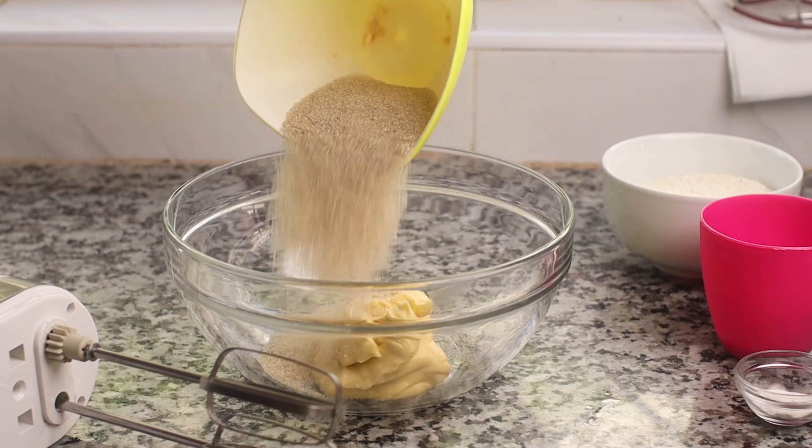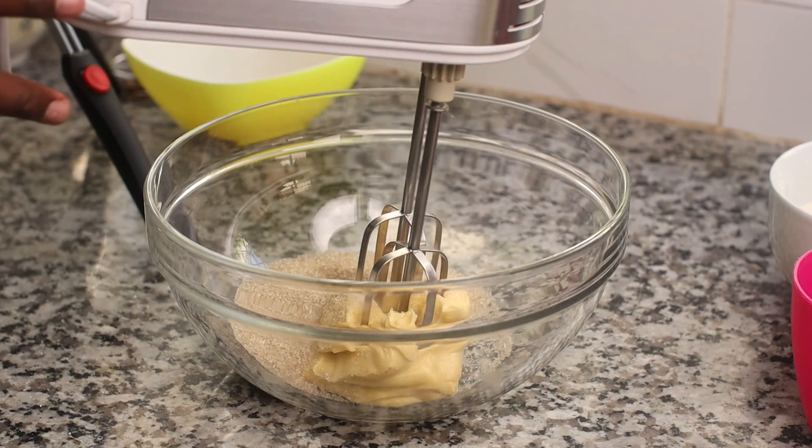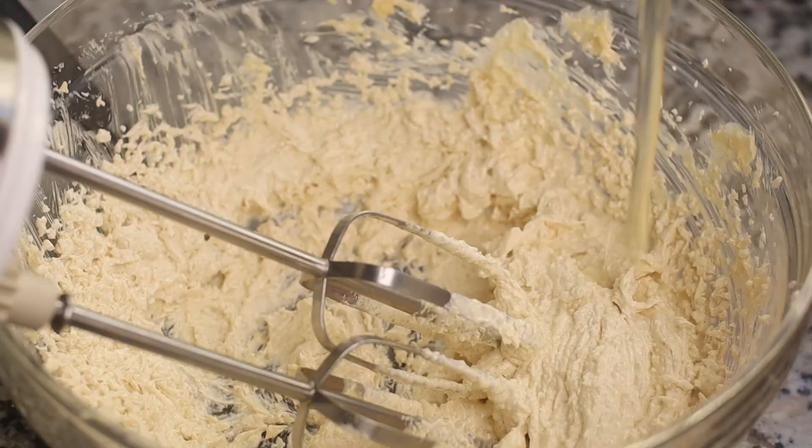We're going to start by creaming together our margarine and sugar. Add them into a large mixing bowl and cream them on medium-high speed for about five to six minutes until they're looking super light and fluffy. You can use a hand mixer or a stand mixer.